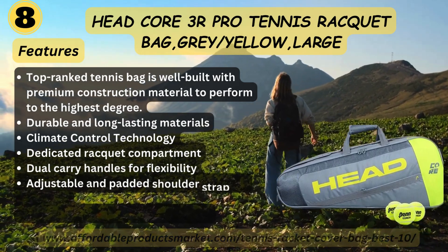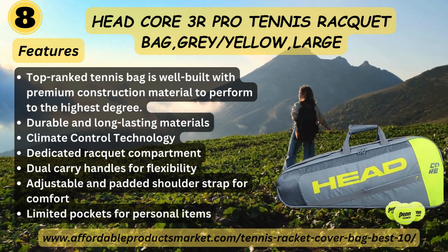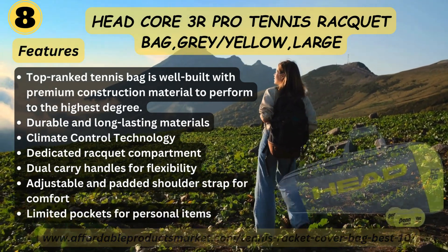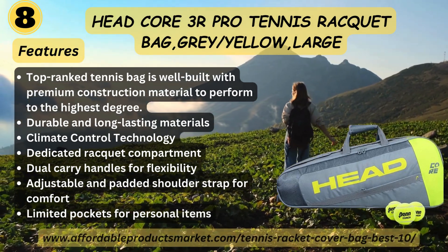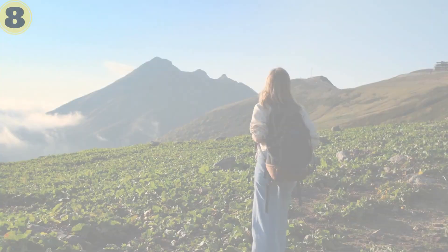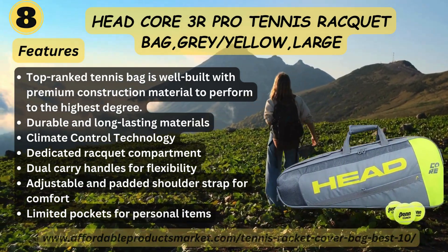Number eight: Headcore 3R Pro Tennis Racket Bag, Gray/Yellow. Features: this tennis bag is well built with premium construction material to perform at the highest level. Durable and long-lasting material, climate control technology, dedicated racket compartment, dual carry handles for flexibility, adjustable and padded shoulder strap for comfort, lined pocket for personal items.